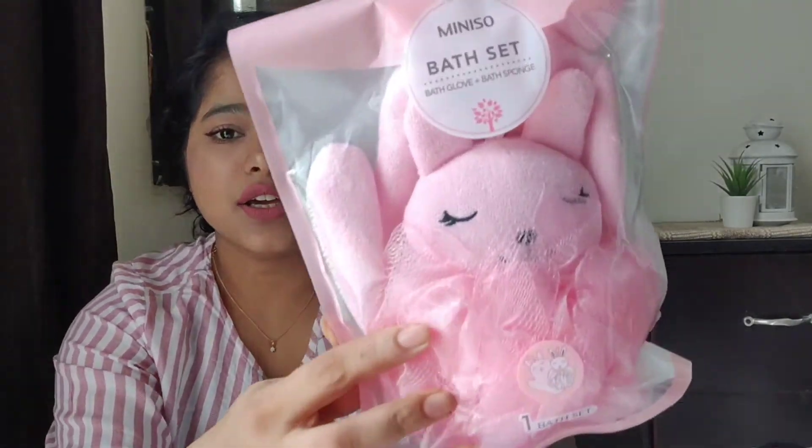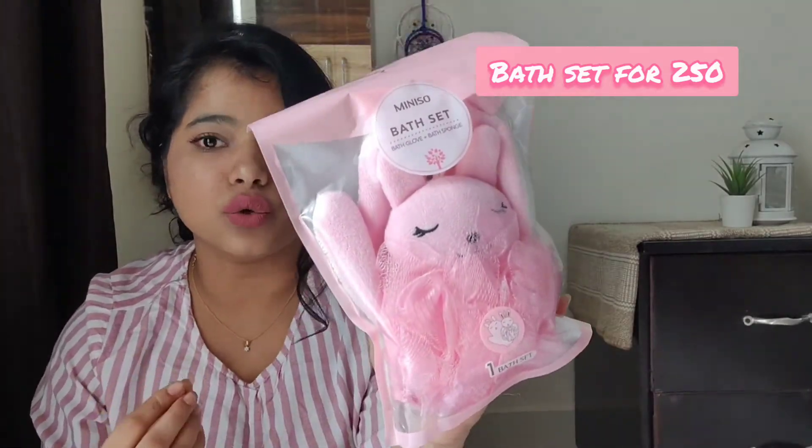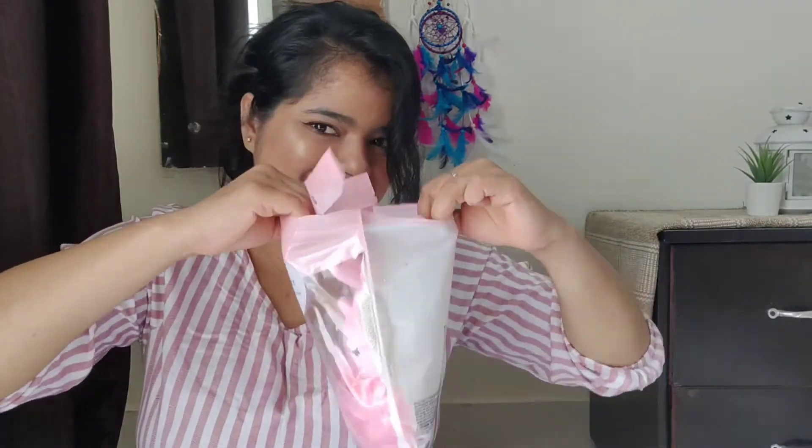I'm obsessed with this one because I am obsessed with white, as you guys know — I love white. The next thing I have is this bath set. Can you guys see how cute it is? I could never think a bath set could be this cute. This was retailing for about 250 rupees. I was thinking oh my god it's expensive, but then it's fine. I haven't opened it yet — I was waiting to make a video so you can see if it's worth it. I'm gonna open it now.